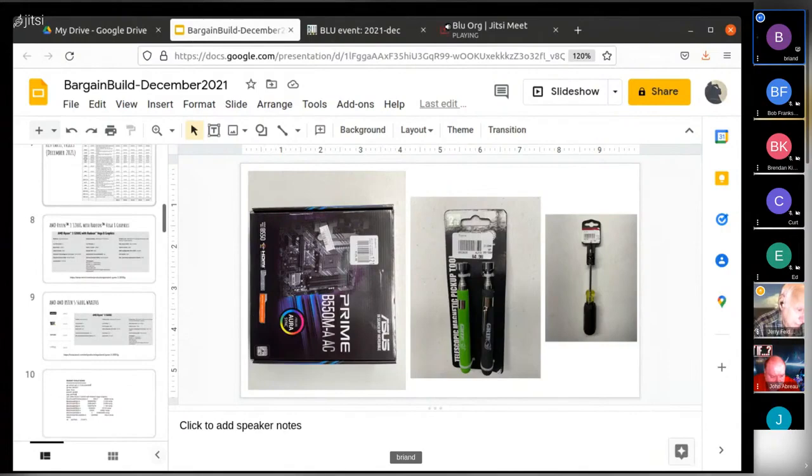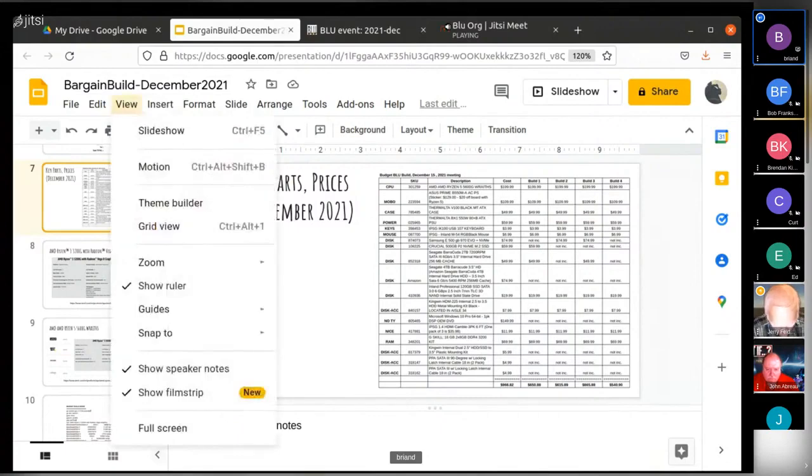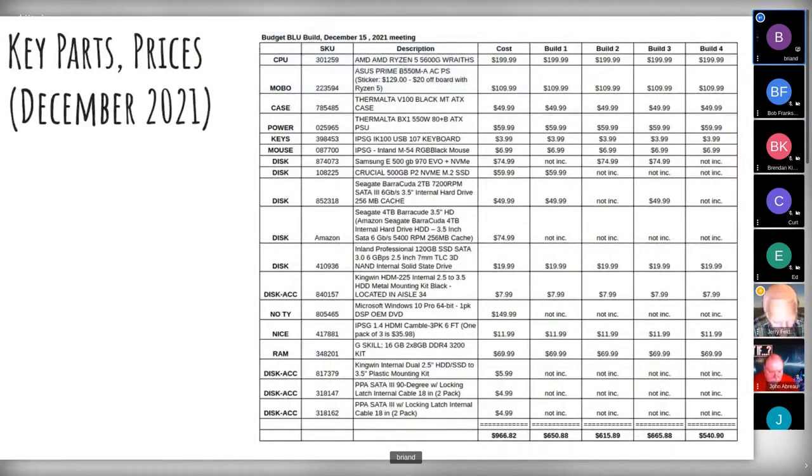Net-net at the end of the day it came in a little bit over $500. I'm not sure there's much I would have done differently. The NVMe is $60 for a half terabyte — it's really pretty impressive what you can get these days. You can spend a little more money and bump up the price.